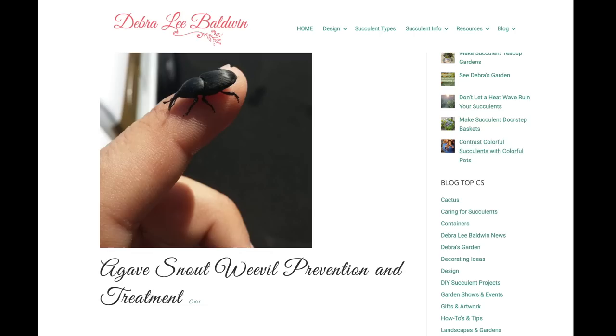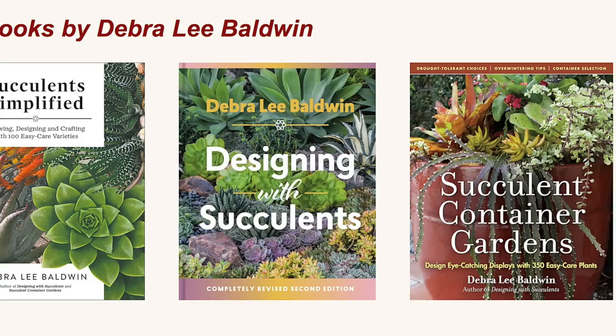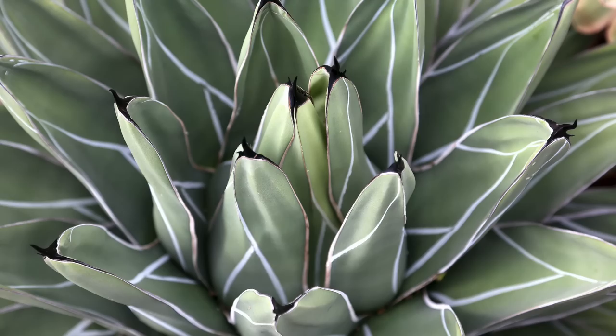Find labeled photos of this video's agaves in my book Designing with Succulents and on the agave page of my website, DeborahLeeBaldwin.com. Be sure to watch my YouTube channel's agave playlist, click subscribe and like if you do, and please know I always welcome your comments and questions.